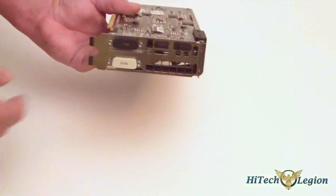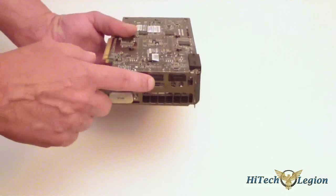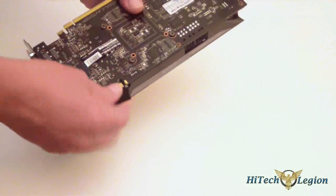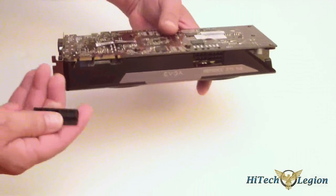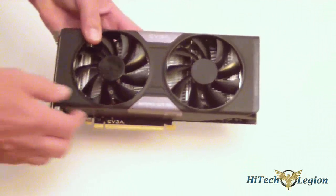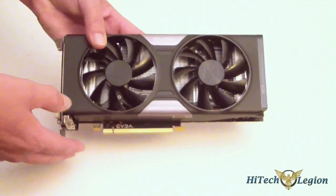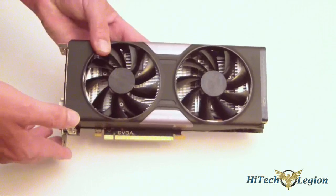Now, if we look at the front, we have two DVI ports. We also have an HDMI and a DisplayPort. Right here, if we pull this off, it will reveal your SLI bridge connectors and you can use Tri-SLI with this card. So after having a look at the card, we'll go ahead and look at the specifications, and then we'll come back and I will give you my review of the card.